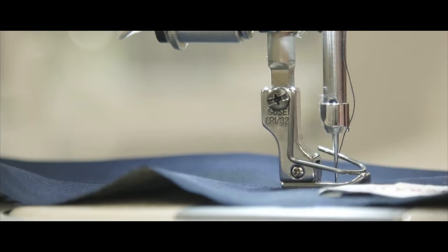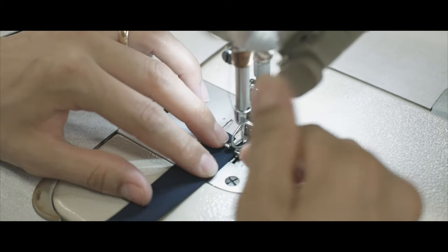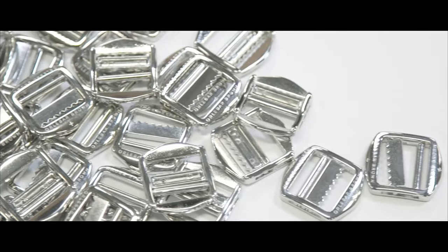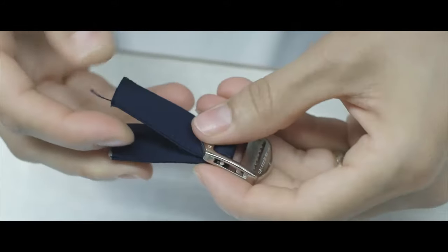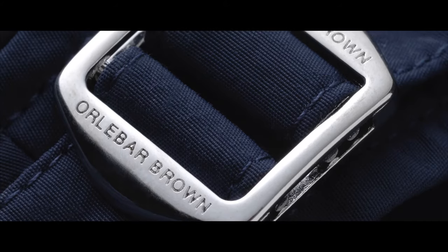Signature side fasteners go onto all our OB Classic shorts. We pioneered side fasteners because they enable the perfect fit. Made in Italy from a compound metal zamak, they are chlorine and salt water tested and don't heat up in the sun.